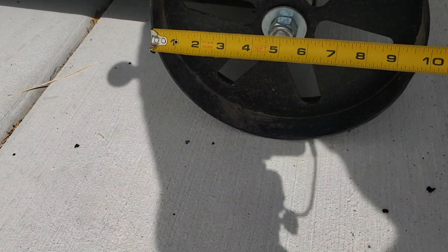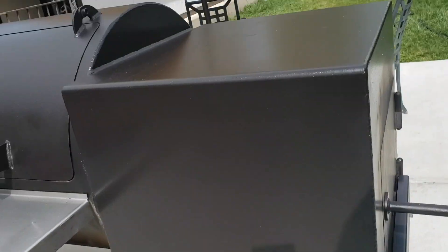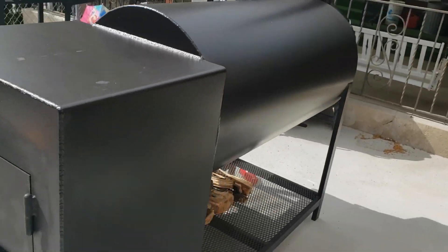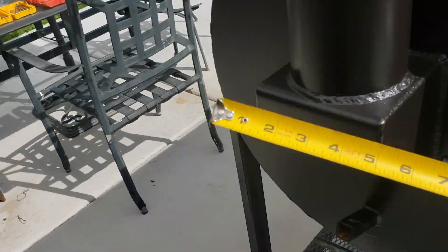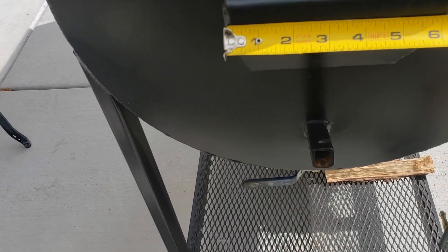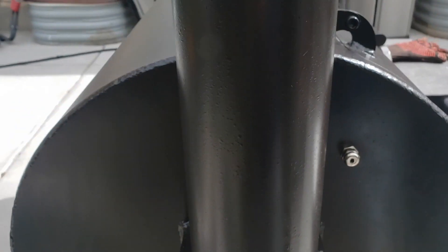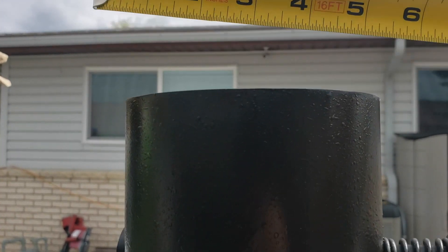The wheels are 10 inches. The collector here is six and a half inches, and then this looks like a five-inch outside diameter on the stack.